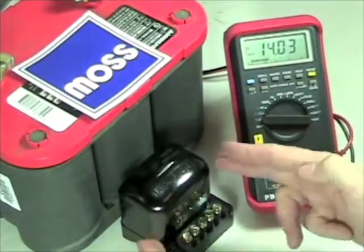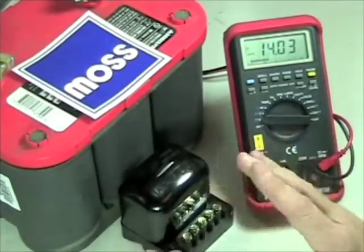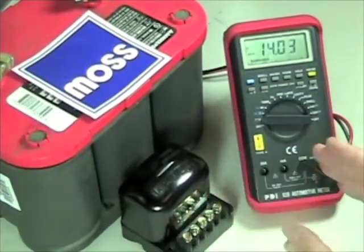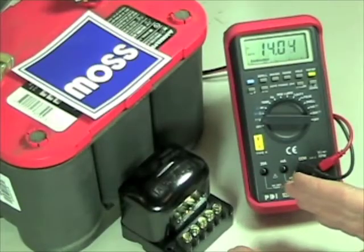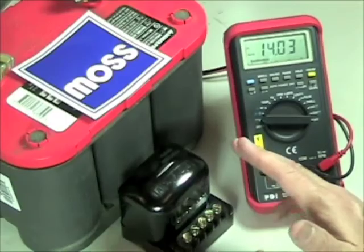Now, if you use your shop manual to adjust your voltage regulator, you may find that the suggested settings there are different from the ones that we're going to suggest to you in these videos. Remember, the settings in your shop manual are 50 years old. That's old school.